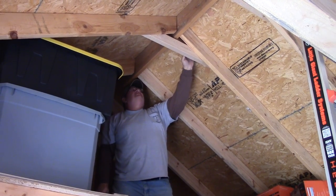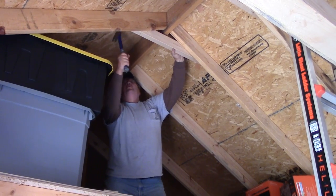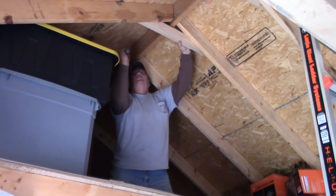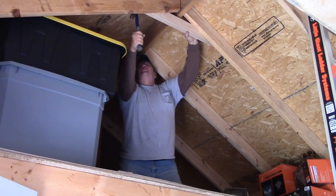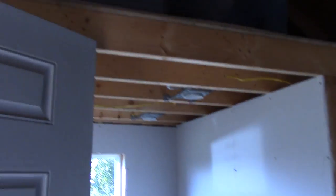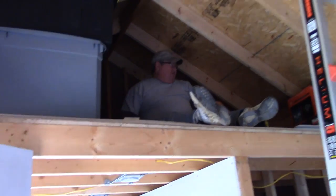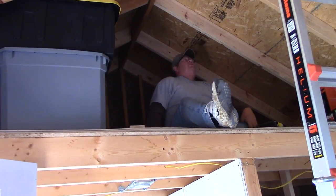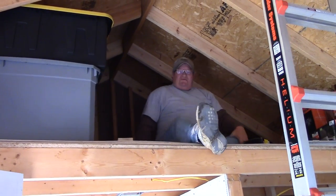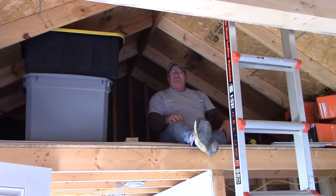You know what's amazing? It all looks level going down through there. That's pretty much what I wanted. Holy crap — I needed this loft to be about six inches higher.